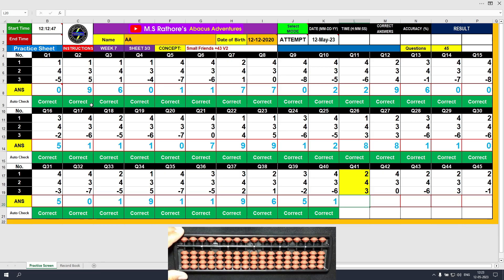Question number 41: plus 2, the answer is 2. Plus 4 equals plus 5 minus 1, the answer is 6. Plus 3 directly, the answer is 9. Clear.